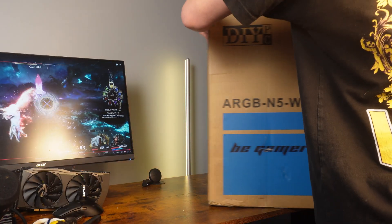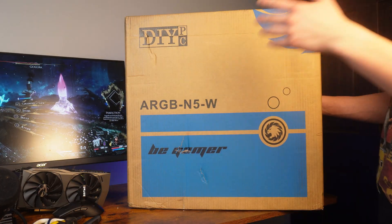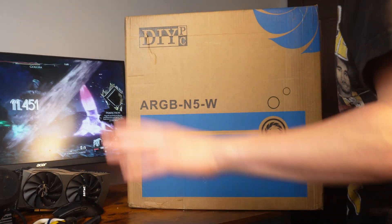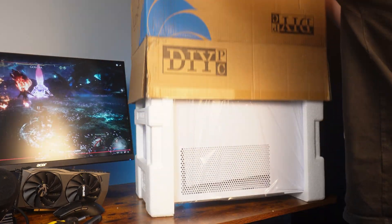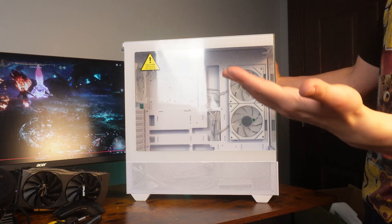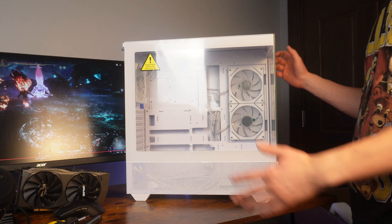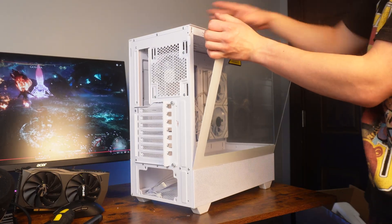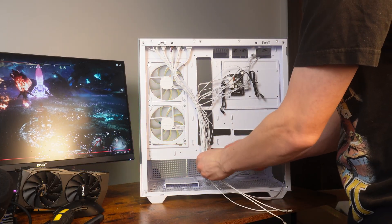Now we're putting everything into this new case. This is from DIY PC — I'm pretty sure this is a new release from them. It's a lot like Sama's case, so I don't know who's copying who here. This case does look familiar but I've never actually shown this one on camera before. There are some copycats going around. This one does have a screw though.